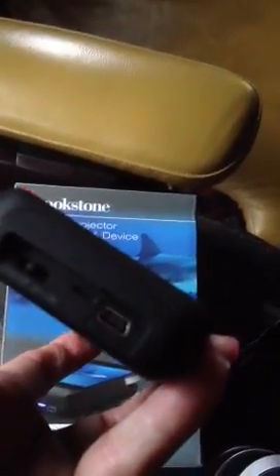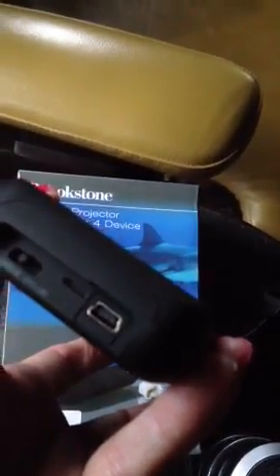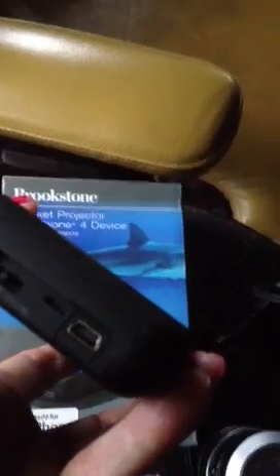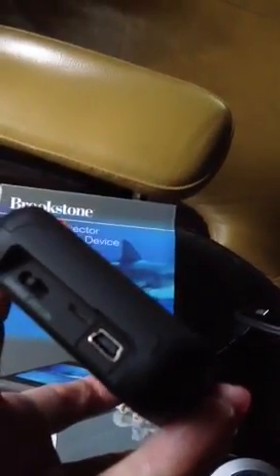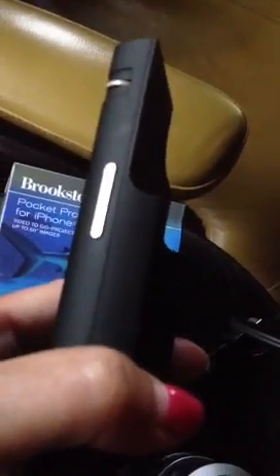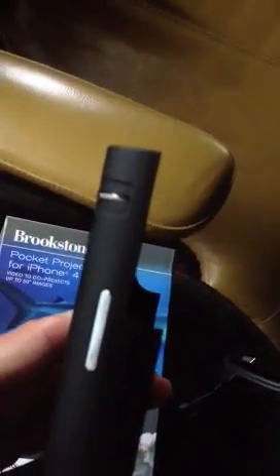It is basically just a sleeve that you fit your iPhone 4 into. You can see the dock connector right there. On the bottom you have the charger port where it gives you the adapter to plug in here and to your computer, but not to the wall. In the middle there's a little status light to let you know if it's running low on power or if it's on. And then the last button is just on and off, and it will also charge your iPhone in the charge position. On the side we have volume controls up and down.